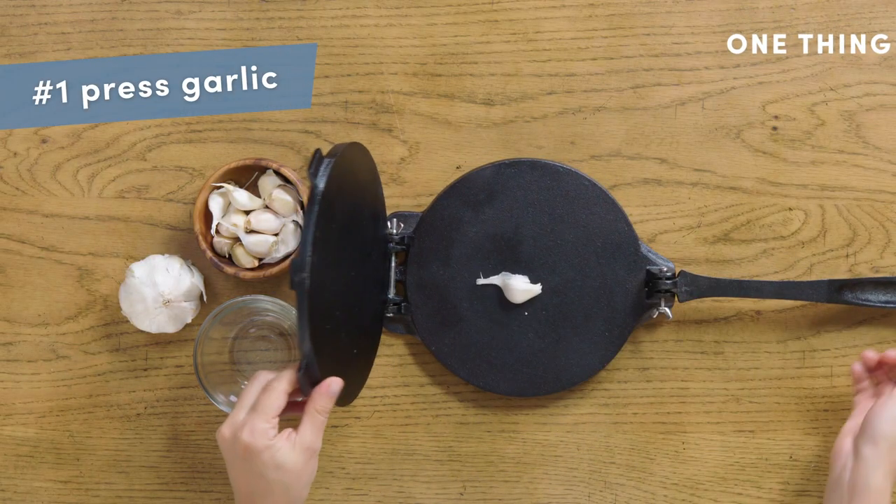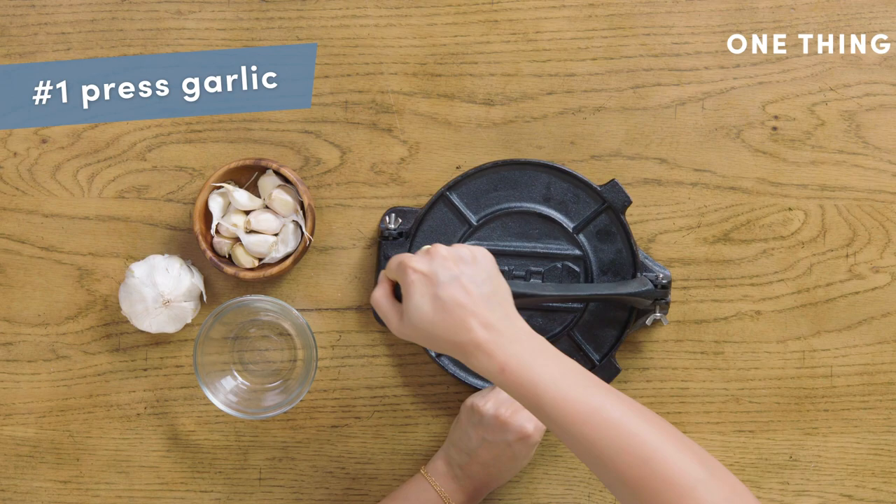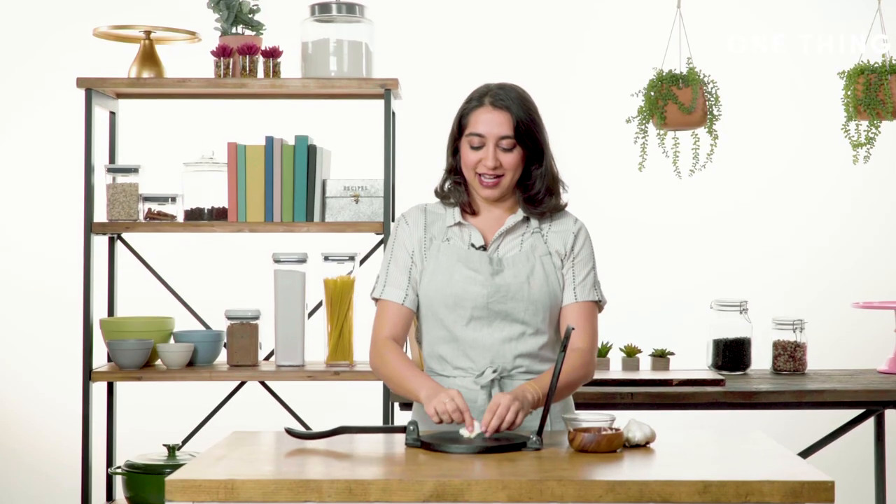So you take a clove of garlic, still in its paper, give it a light crush, and the paper falls right out.